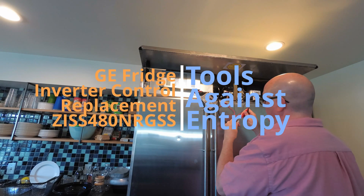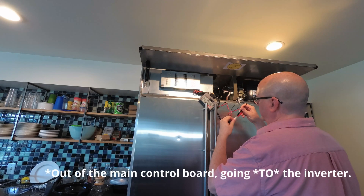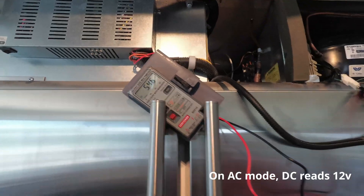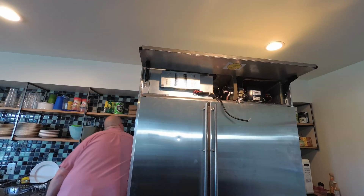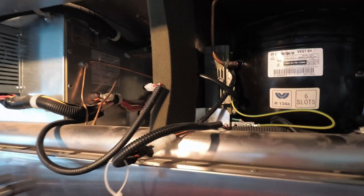So we did some basic diagnostics on it. This is me testing the red and white lead out of the inverter control box. This is kind of special because it's an inverter, kind of like a brushless motor.